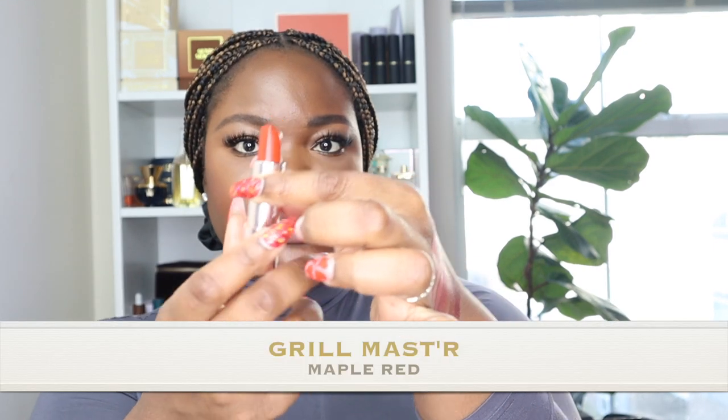Now 'Grill Master,' the shade I put into the case — this is a maple red. It's a very interesting shade. I have to really marinate on this one. Also worth noting: I haven't had to put on any balm in between these swatches. My lips are staying pretty soft, which is a testament to the formula — it's not too drying. It really is a semi-matte.